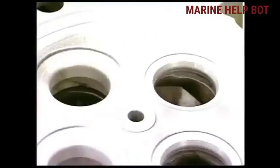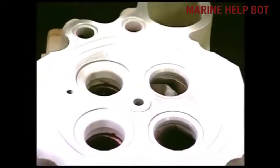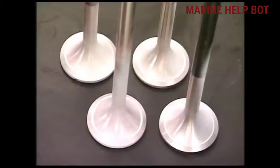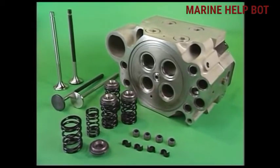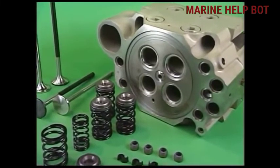After eliminating all the carbon deposit, we will use dye penetrant test for any cracks on the cylinder head, and also use the dye penetrant test on the cylinder valves. Check for corrosion and bending of the valve stem, and also lap the valve in the seat.